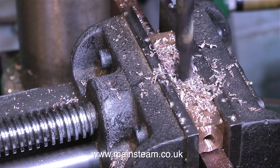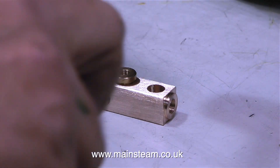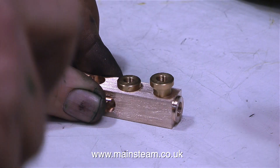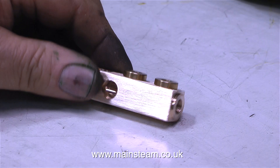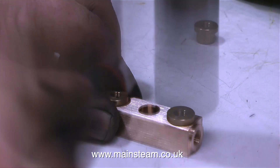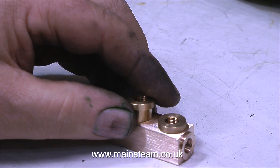The next job requires limited ultraviolence! I'm using this excellent nylon faced hammer, made by a tool company called Teng Tools. It has a nylon face at one end and a rubber face at the other end. I'm quite impressed with the machining of these Blackgates boiler bushes, because they are a nice tight fit in the holes, and I want them to be.